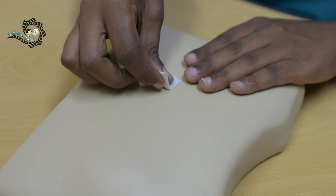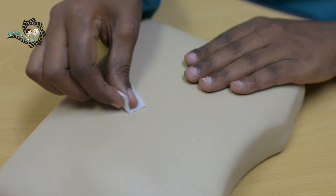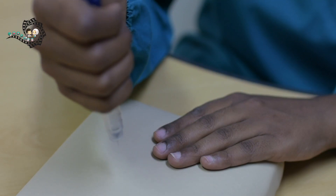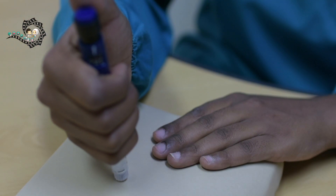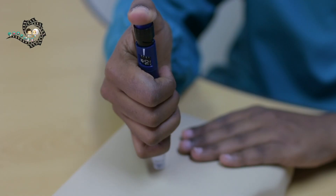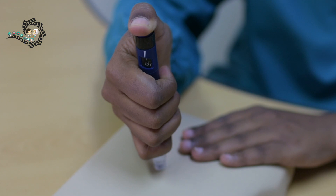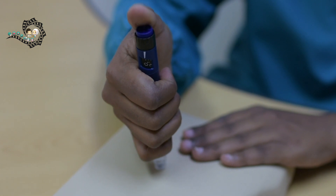Step 6: Once you have selected the injection site, wipe the area with an alcohol swab and make sure to let the area dry completely before giving the injection. Insert the needle into the skin at a 90 degree angle. With your thumb, press the injection button slowly until the full dose is delivered or until the number in the window goes back to zero. Before removing the needle, wait for 10 seconds or count to 10 slowly.